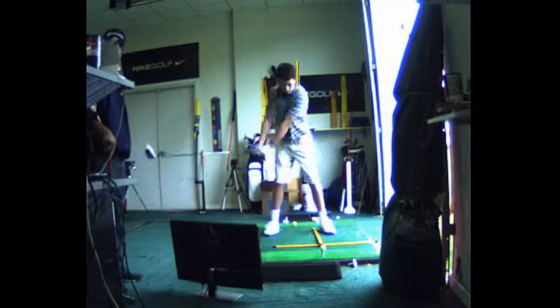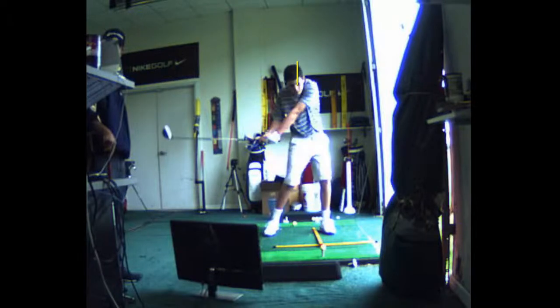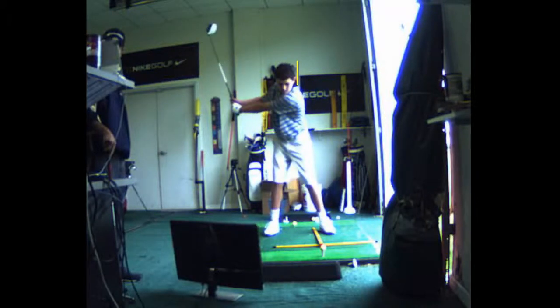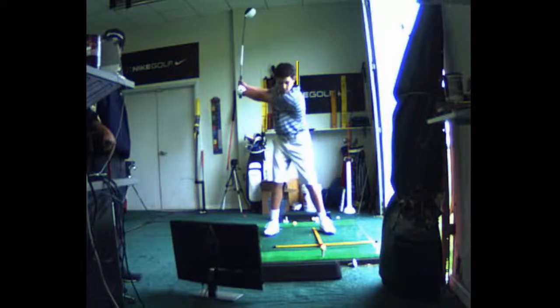Do the extension drill. This is a good drill, but the upper body can't slide — we've got to stay behind it. Make that left shoulder go up and the right shoulder go down as you hit the ball. Don't slide the upper body forward.